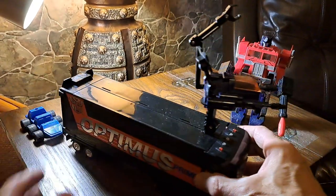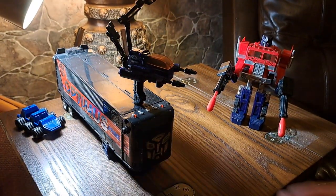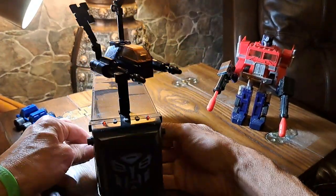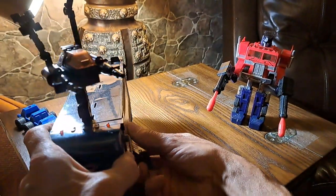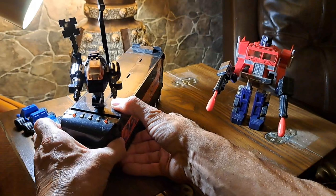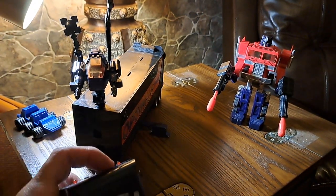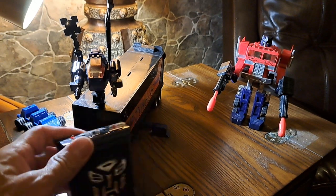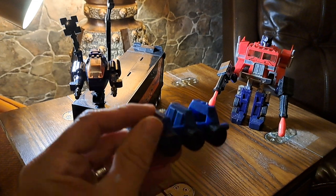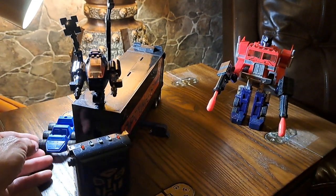I'm going to transform Optimus Prime. This can also go out for the base — you can give it extra support as a base and this can come off. Then there's a little vehicle that comes with it; this is an extra one in a different color, but you'll be seeing that soon.